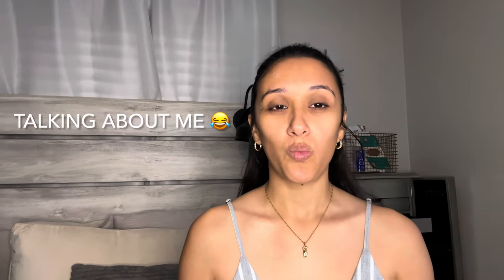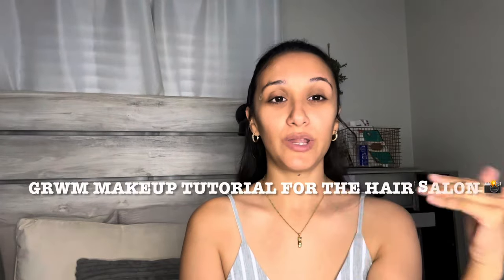Hit that notification bell for every time I upload a new vlog or new video. Recently I haven't been seeing as many videos like this, so I thought maybe I'd be the first person to do these types of tutorials, especially for an occasion or a day where you just want to look a little bit pretty even though you haven't worn any makeup the past week. This will kind of be a get ready with me makeup tutorial before we go to the hair salon.